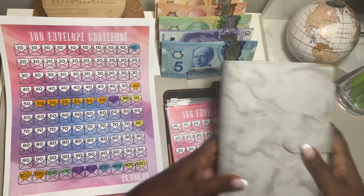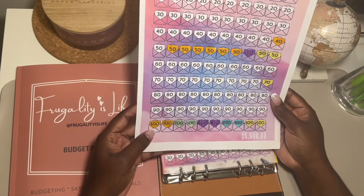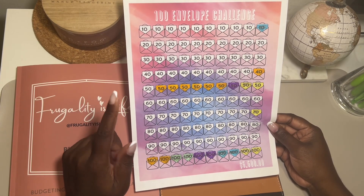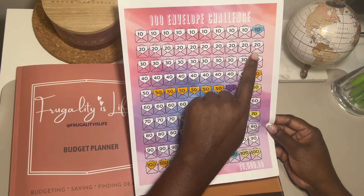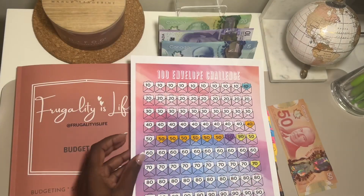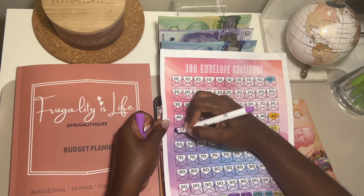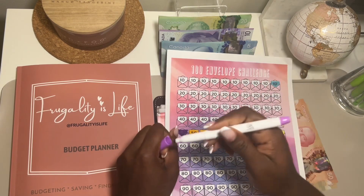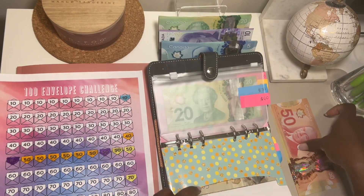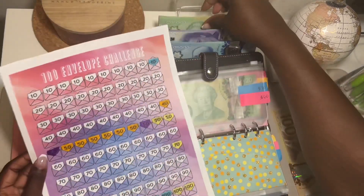For our 100 envelope challenge, we are going to do $200 today. We are done the 100 line so we're going to finish all the 50s, do 40, and then this line. So we have 200 total. Let's finish off the 50s - that's this one. Let's find the 50 in here and we're gonna throw this in. We have 100 now.